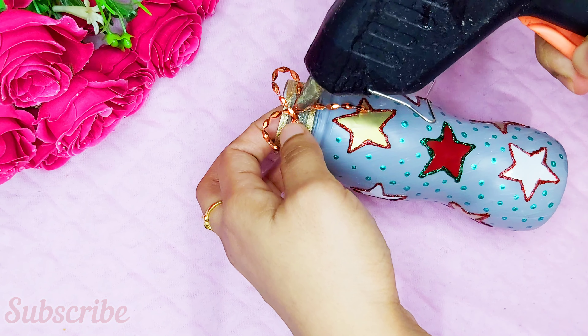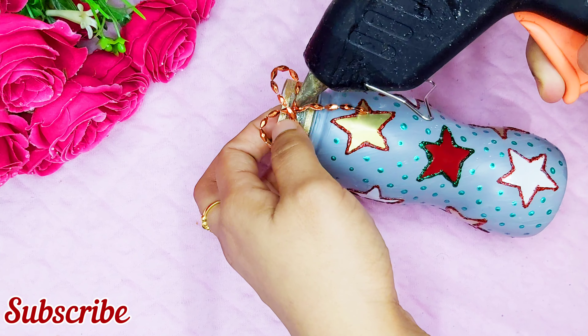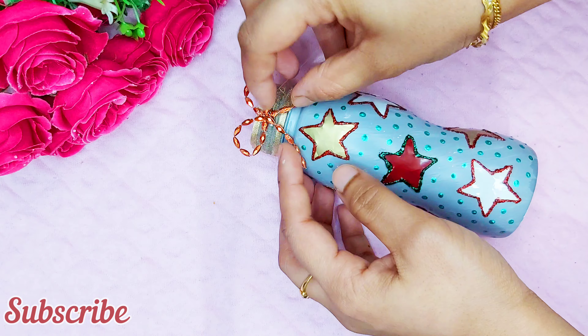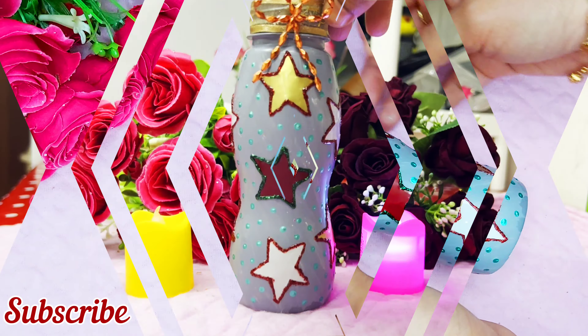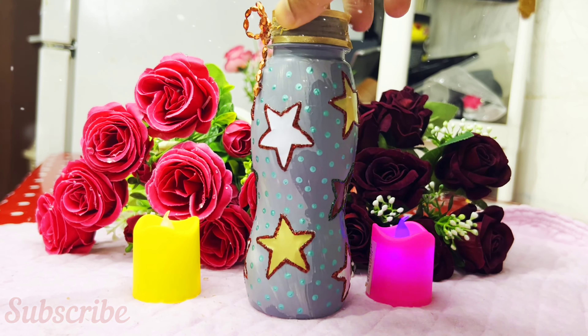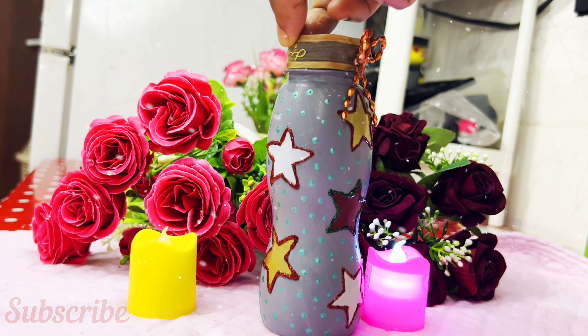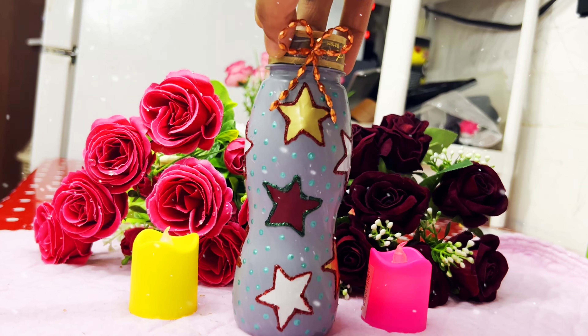I will put the pot glue on the top and put the pot glue on the bottom. If you like this video, please like and subscribe to my channel. See you in the next video.